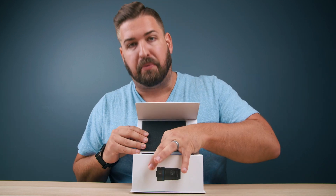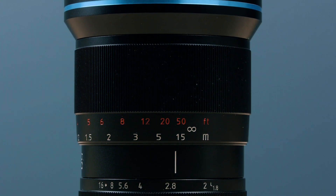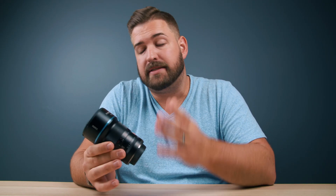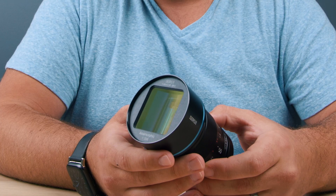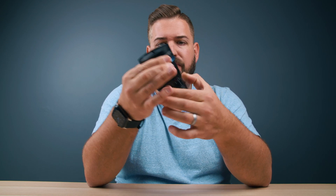This lens is surprisingly hefty in the hand. It is a full manual lens, so there are no electronic components to it. Towards the front of the lens you have your focus ring, and then underneath that you have your aperture ring. This boasts being a 1.8 f-stop lens — we'll talk about that in a bit — but it is a really robust and hefty lens. And when you look at it, see the front of that? That is a beautiful looking lens, and there's really good attention to detail. It doesn't feel cheaply made; it feels very, very good in the hand.